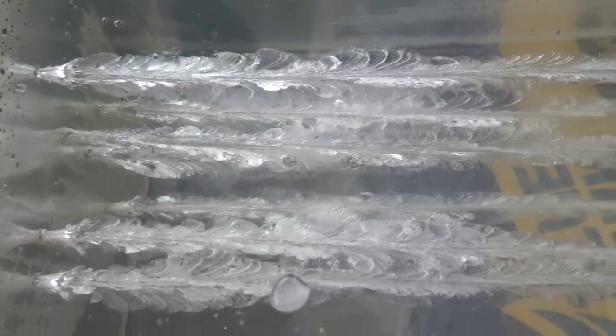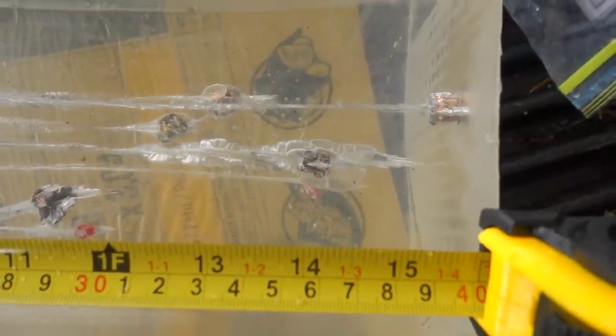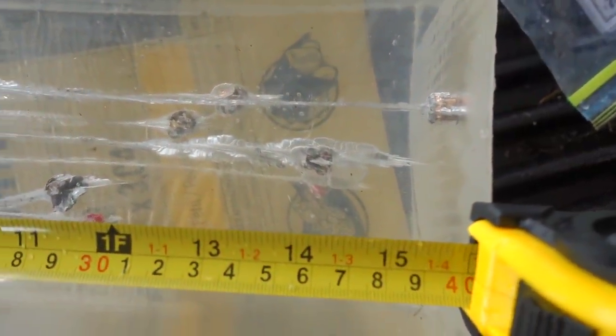I had to run for cover because it started raining pretty good. Our Remington UMC went in and went down the gel block — it expanded really nicely and performed really well. I'm a big fan of the UMC for the price; I just like the way it performs. Our Remington UMC came to a stop at right about 14 inches into the gel.